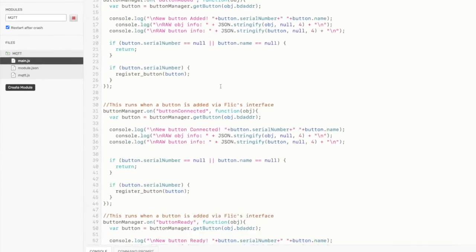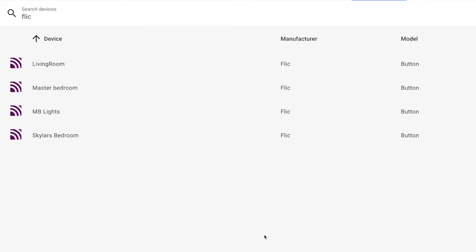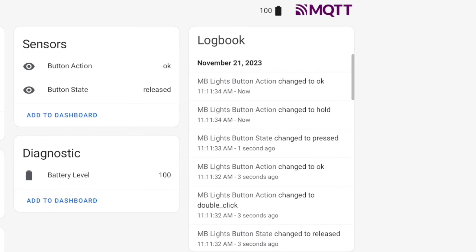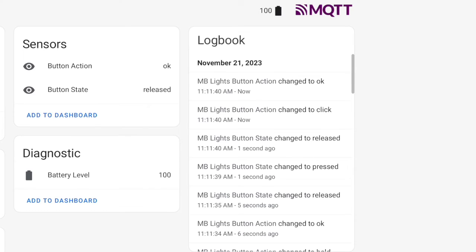Make sure you check "Restart after crash." If you check your Home Assistant devices, you should see any Flic buttons you've already connected to your Flic Hub. This does include the Flic Twist, although at the time of this recording it appears that the twist functions are not sent to the MQTT server, which isn't ideal. You can still leverage the webhook action to connect those twist actions to Home Assistant, and we can hope that functionality will be added to the MQTT integration soon. In any case, the press, double press, and hold actions will get registered in Home Assistant.